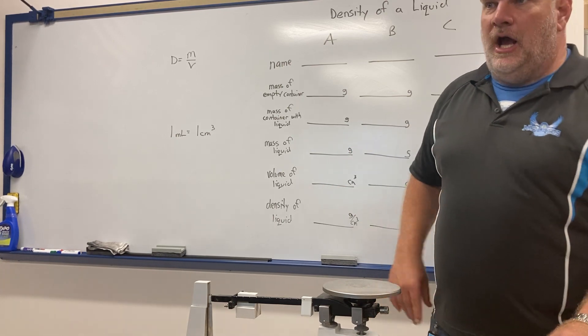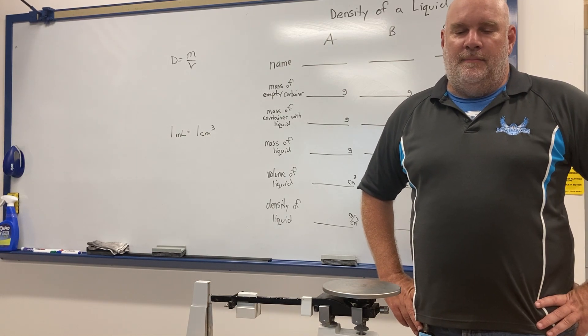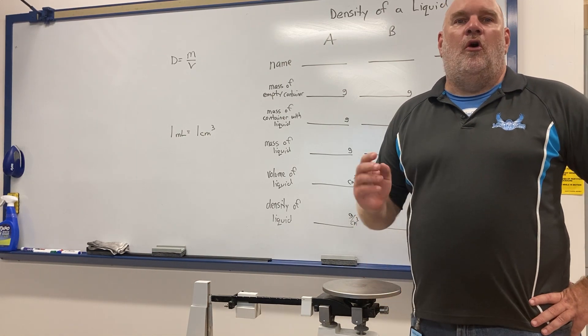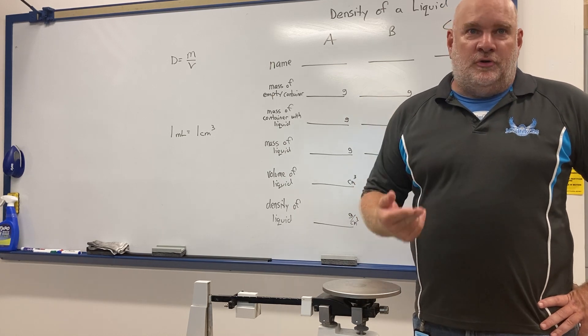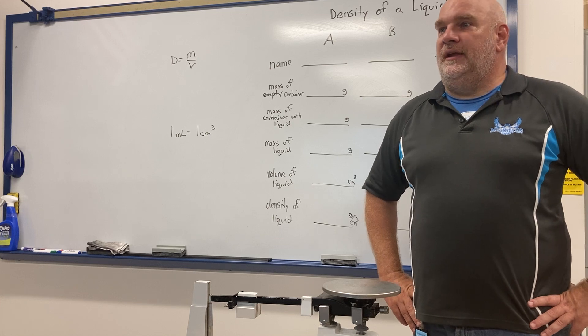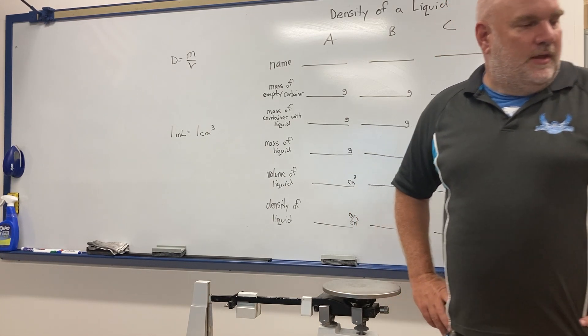What I need to do is isolate the mass of the container. Once I know the mass of the container with the liquid, I subtract the container's mass from that to get just the mass of the liquid itself.